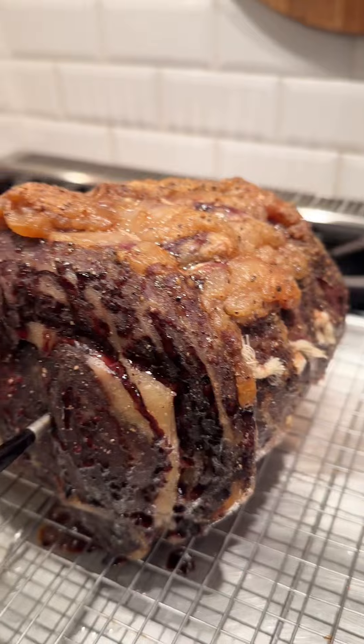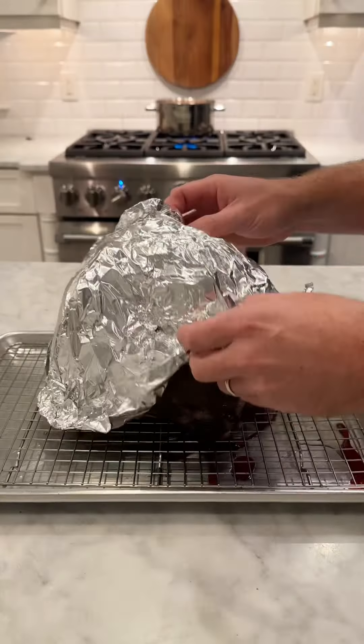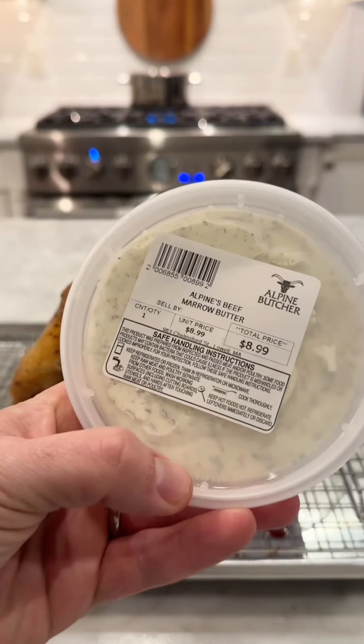As you can see, no crust has developed yet because we cooked at such a low temperature, so we're going to preheat our oven to 500 degrees Fahrenheit and let this sit covered in foil for a half hour.